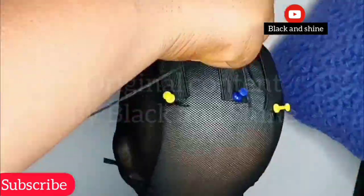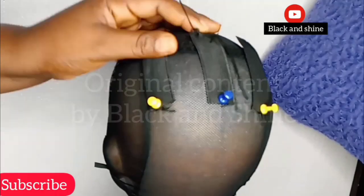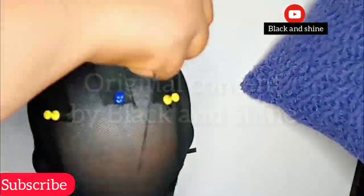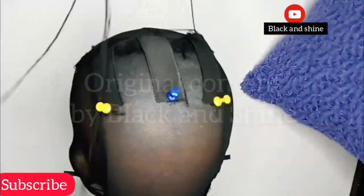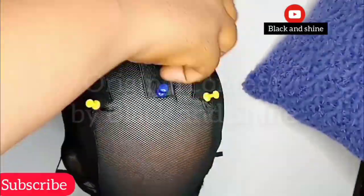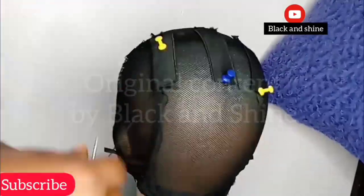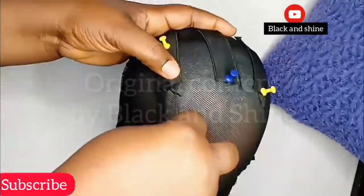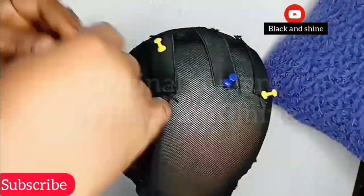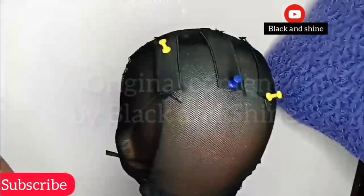First, before I start, I will have to expand my wig cap. I did a full detailed tutorial on how to expand a wig cap — I'm going to be linking it in the description box below, so kindly check it out. Expanding your wig cap will make the wig cap balance very well on your head and make it fit anybody that wants to wear it.